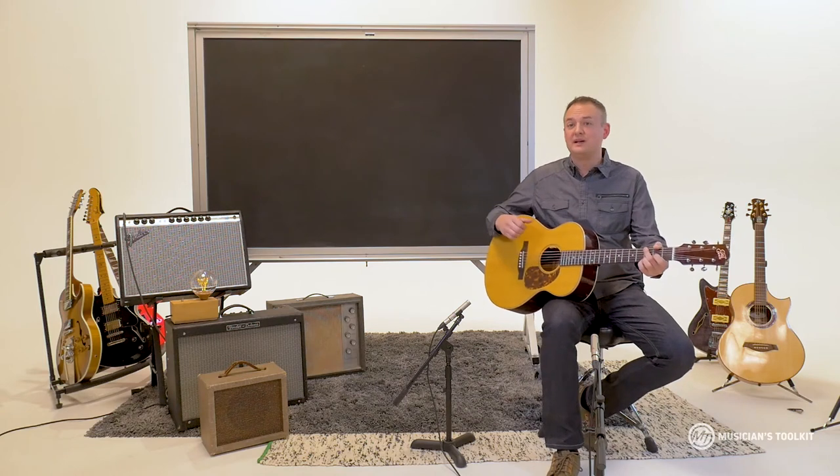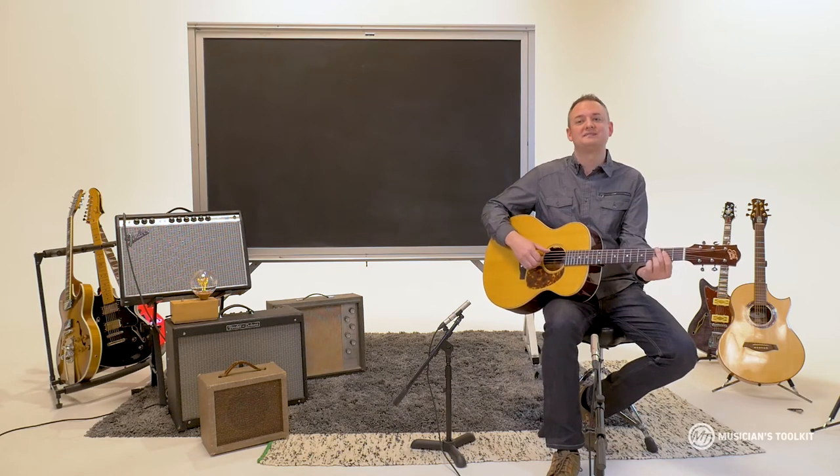Hey, I'm Ryan with Musician's Toolkit and we are going to talk for a lot of lessons about guitar fundamentals. This is where I say we're gonna put the fun in fundamentals.